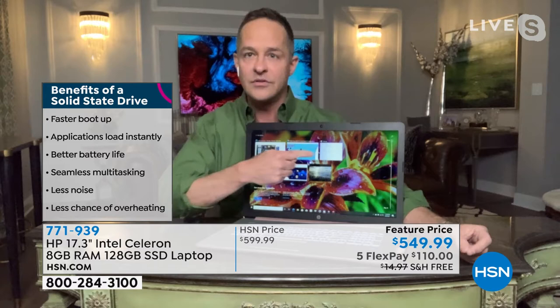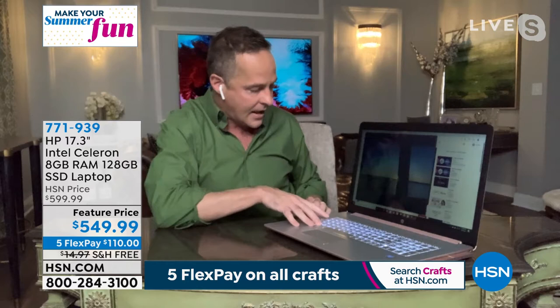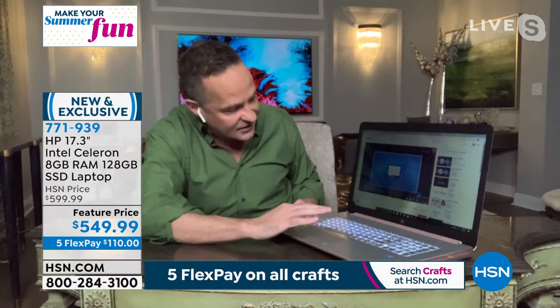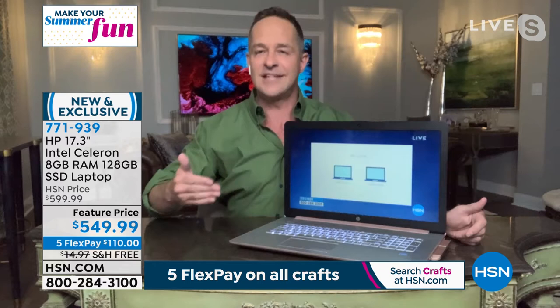This is also great for Father's Day if you're thinking of getting Dad a computer. We're going to cut Aaron loose for a moment so he can get ready for the Bose that I am so excited about — I can't even tell you how jazzed I am about that brand new Bose speaker system. If you're looking for a great laptop with a bigger screen and all the upgrades, I hope you consider this one.